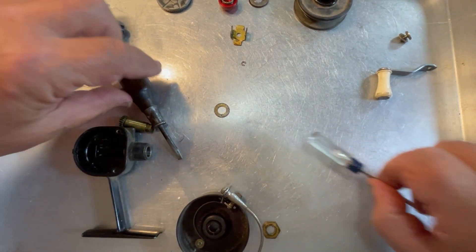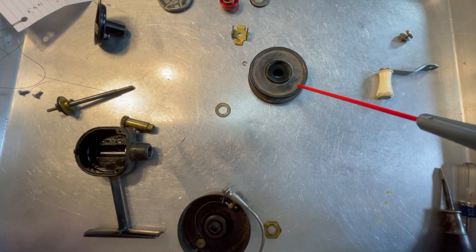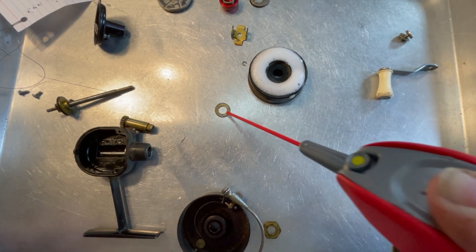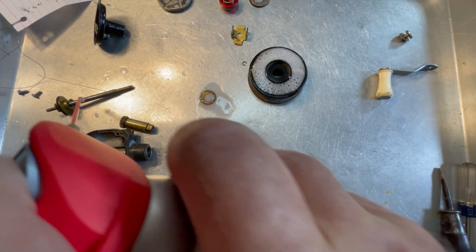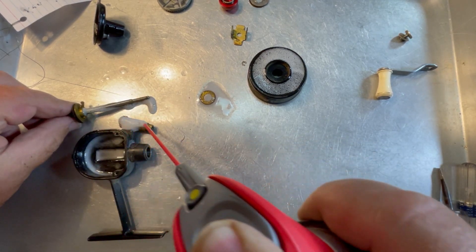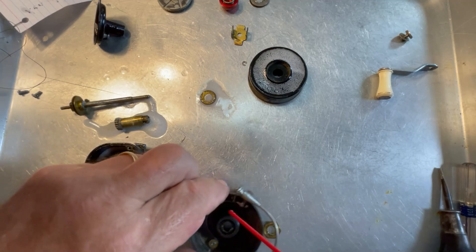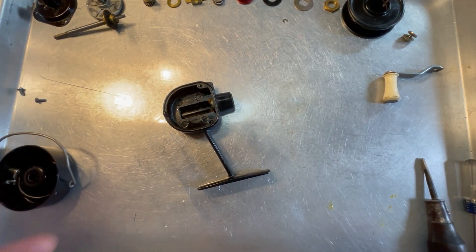So there it is — all disassembled. I'm going to spray it all down with some WD-40 and scrub all the parts. I'm not going to do one of these fast-forward videos. I'll come back with all clean parts because by now most of you know how to clean a part. All the parts are now clean and we're ready to start reassembly.